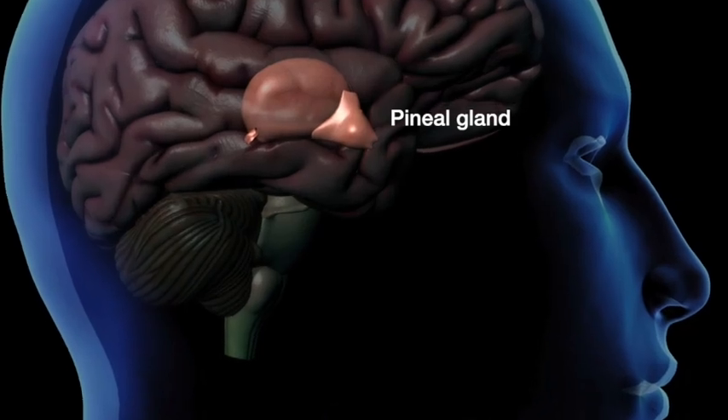That oxygenated blood is going to get to the pineal gland and the pituitary gland. It's just a great way to do inversions. So let's check it out.